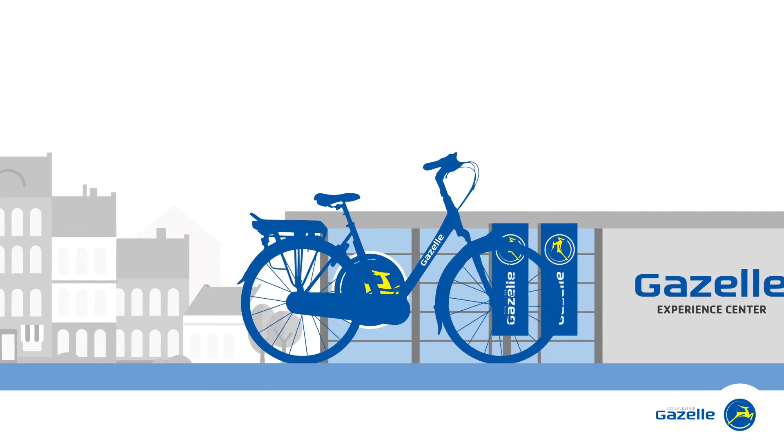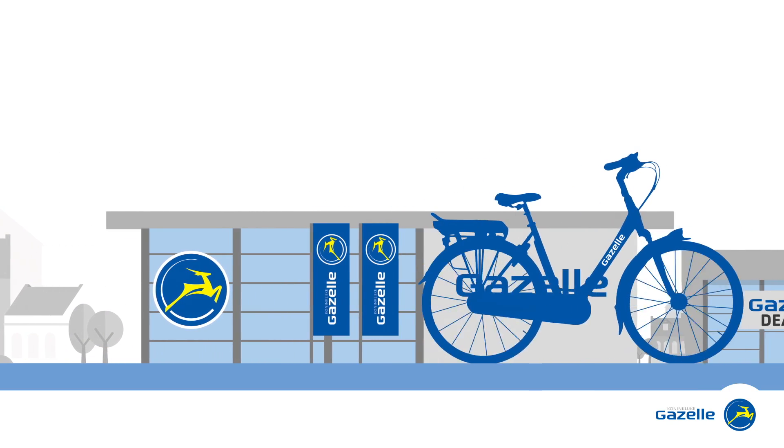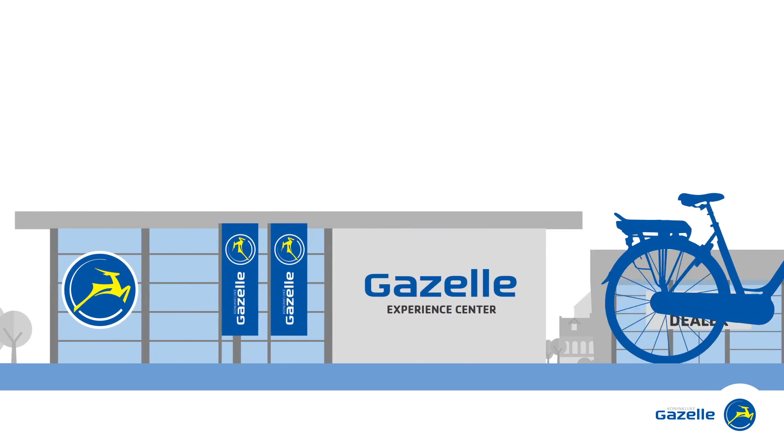Would you like to see for yourself how an e-bike works? Come and have a test ride at a Gazelle dealer in your area.